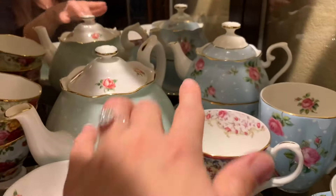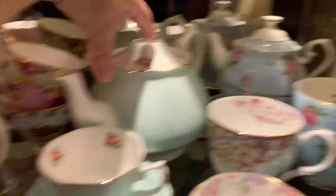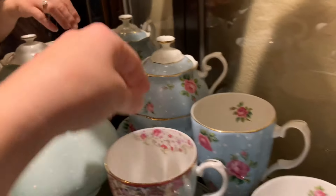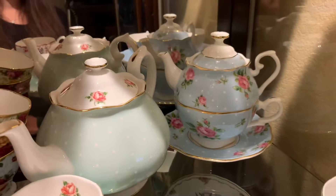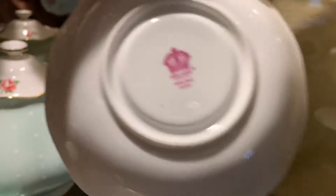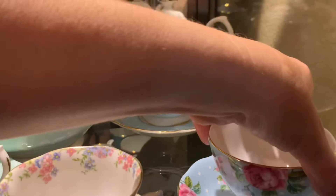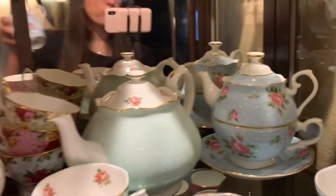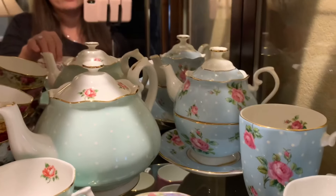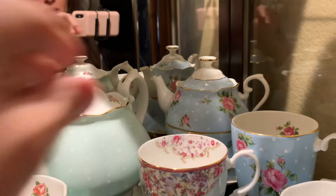I really want the Polka Blue in the big size, but I already have too many teapots. I'm content right now with the tea-for-one sets — those are just so absolutely adorable. This is called the Polka Blue from Royal Albert. Macy's has been having some amazing sales on their stuff, especially the Royal Albert. I want it all, but we can't have it all.